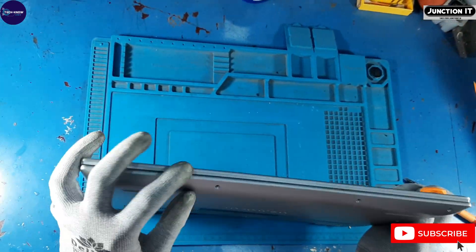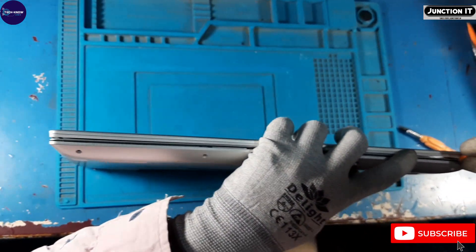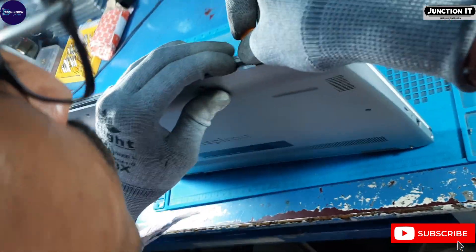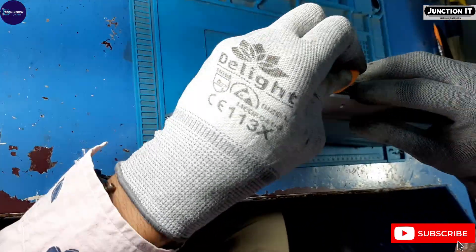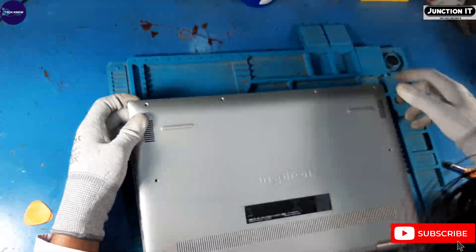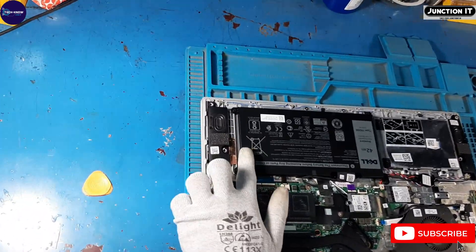Now use a plastic stripe to unclip the base clips. There are plastic clips, or you can say plastic locks. We are unlocking the base locks with the plastic stripe. Now we have removed the bottom base cover.